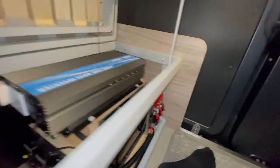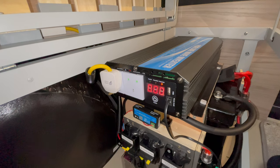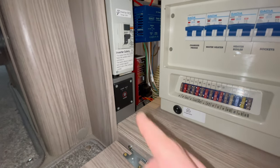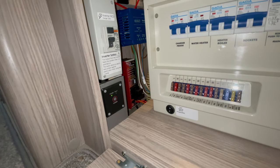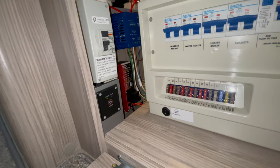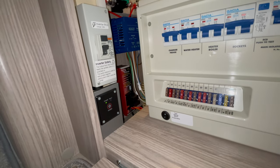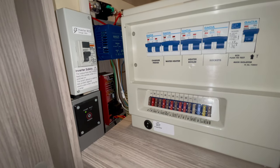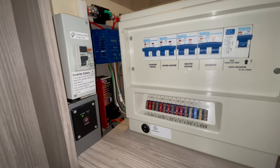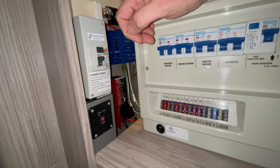If I turn those breakers back on, we can return the inverter to normal operation — there we go, you can hear everything powering back up and ready for use. When I want to use the inverter, I simply switch it on here and it's ready. I can use the microwave, the coffee maker, or whatever else runs on the sockets — and also the electric hob, because that's connected off the socket circuit. I'm not connecting the water heater, the charger, or the like, because that would essentially be using mains to run the charger to charge the battery that's running the inverter — just really inefficient.